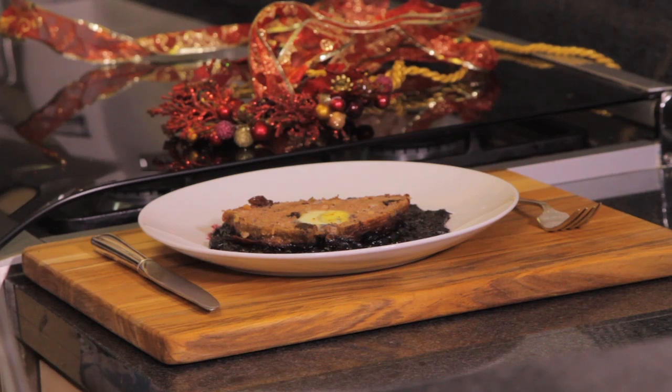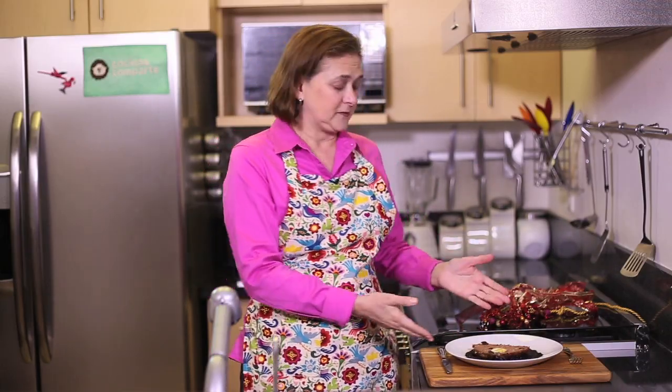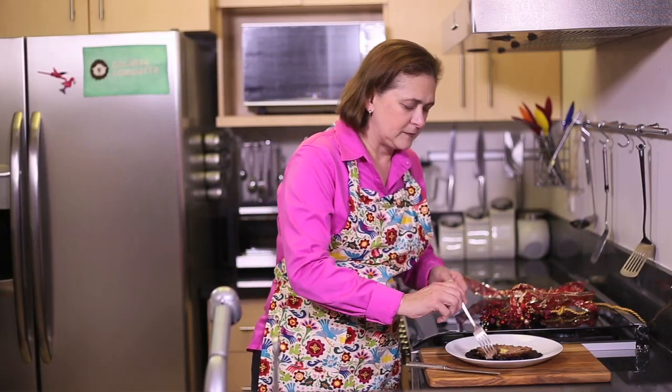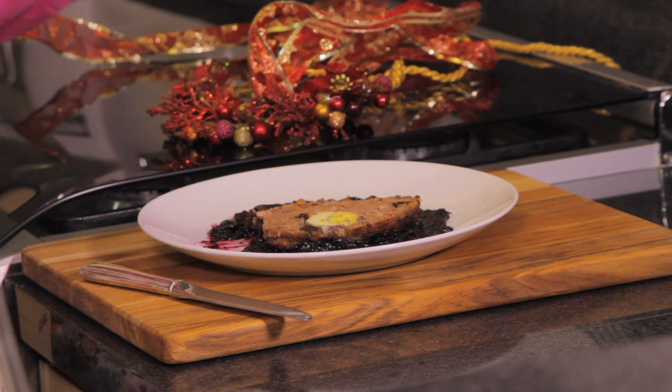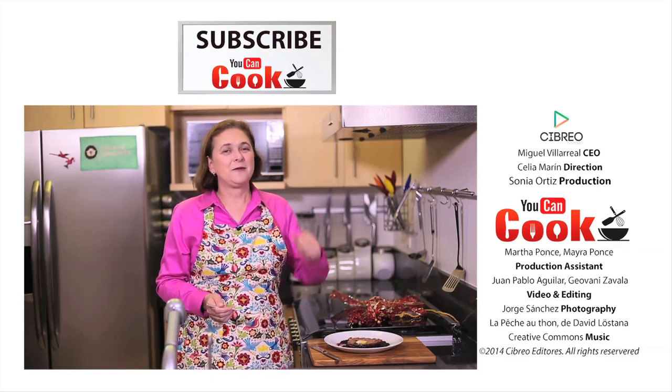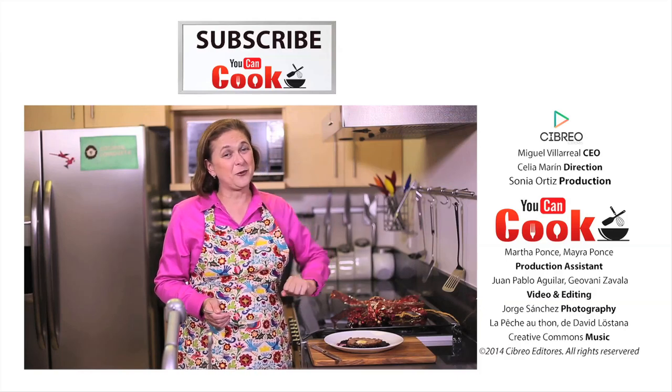It's very nice with the blueberry sauce. You can use cranberry sauce or any kind of sauce you like — especially if it's a little sweet, it's gonna be great. The combination of the salt with the sweetness of the sauce and the crunch of the almonds — this is great! It's great for Thanksgiving dinner or Christmas dinner, and it's also very economical. If you like it, give us a like, make sure you subscribe to 'You Can Cook' where we publish five recipes per week. See you next time!